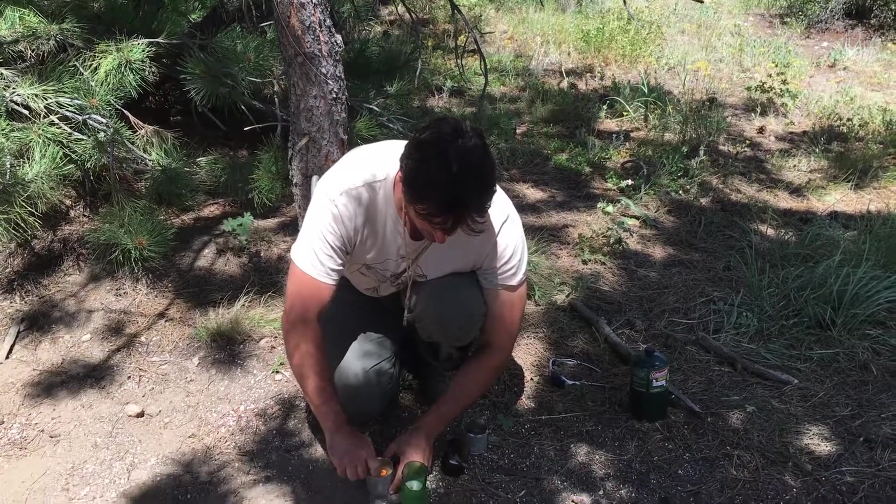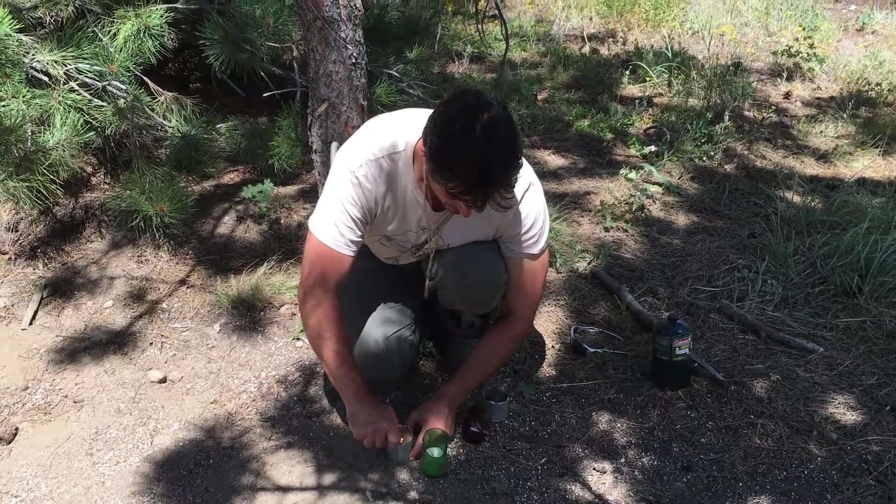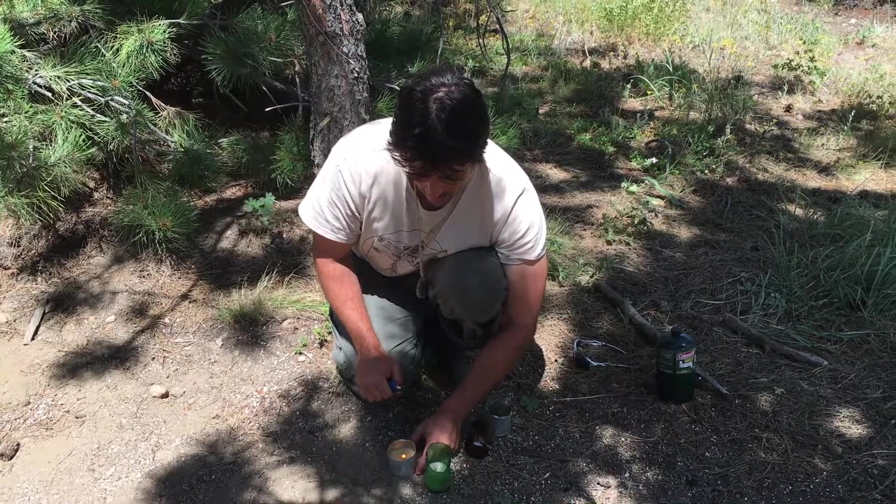We'll give it a test here — the wind laid down for just a second. And as you can see, it does work as a candle. It doesn't smell bad.